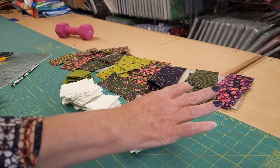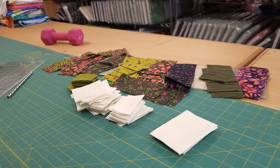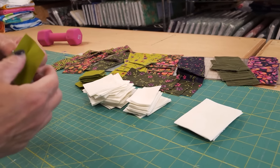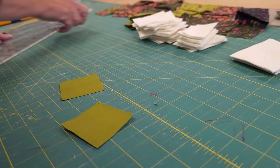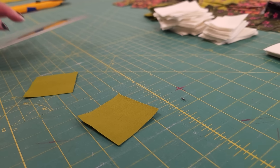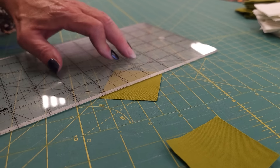I've got the Gelly Roll pieces cut, the background, the accent, and we're ready to prepare the first sewing step. What we're going to do is take some of these accent squares and draw a line right across the diagonal, and I like to use a light pencil for this.